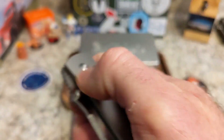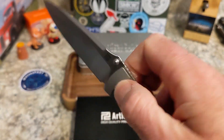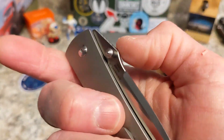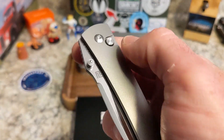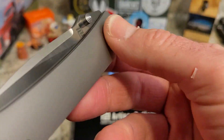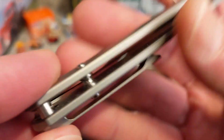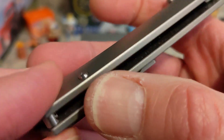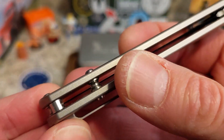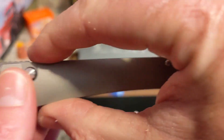You've got great thumb studs that you can access from this side, and I'm able to middle-finger flick the thumb stud on the other side very easily. You have plenty of room, and it's even on both sides since it's not a liner lock. The pivot screw stands proud just a little, and these screws also stand proud due to the contouring — they stick up a little bit, but they're rounded so it doesn't really bother me.